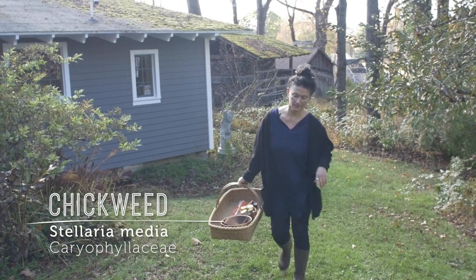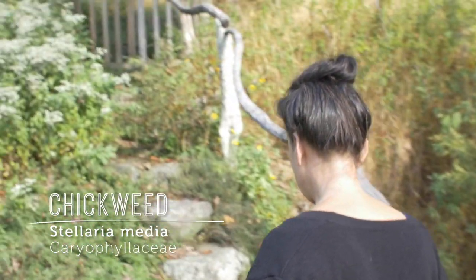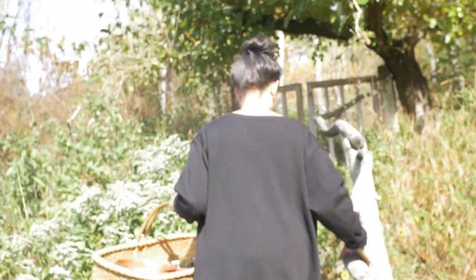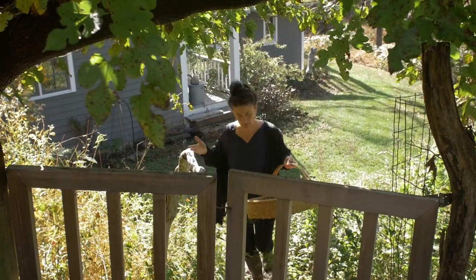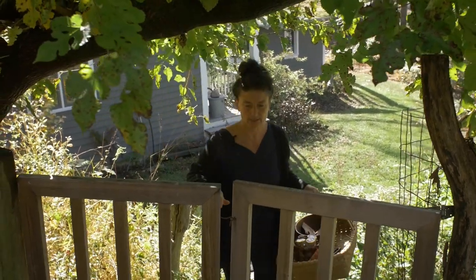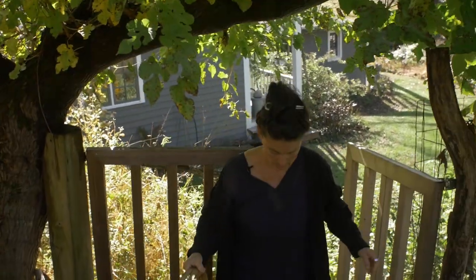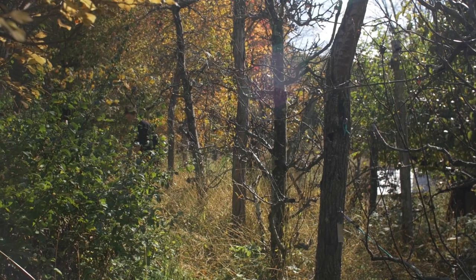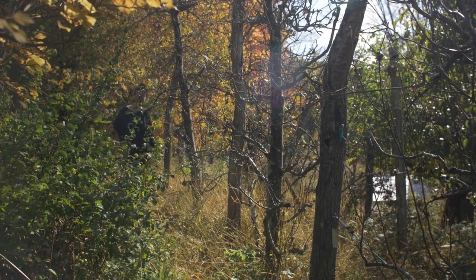Let's go to the wild garden and hunt for some chickweed. We're kind of stepping on it right now, but I want to bring you up close to a spot where it likes to grow. It likes to grow in rich, moist soil and part shade. Chickweed is scientifically called Stellaria media of the Caryophyllaceae family.